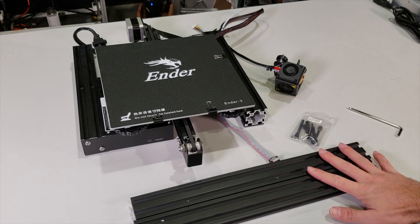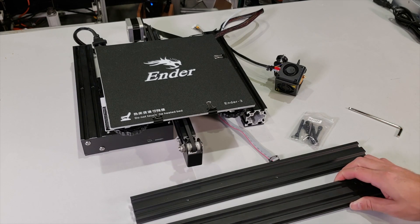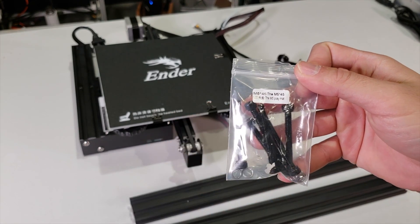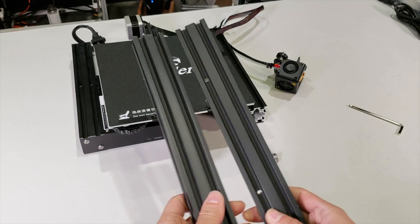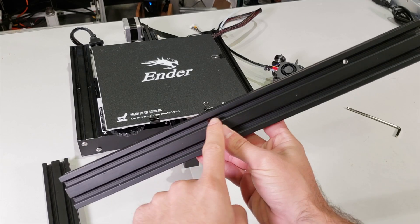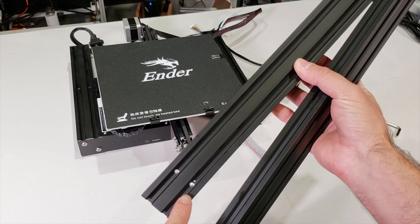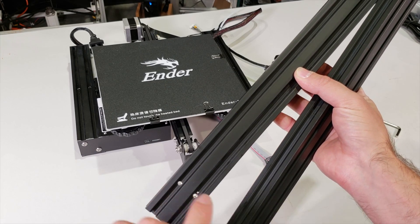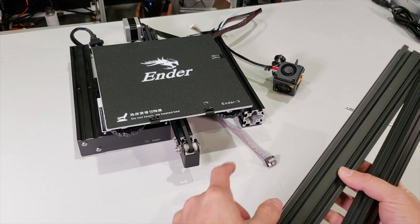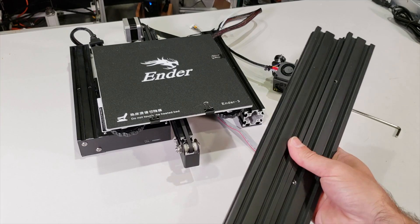We have two aluminum profile pillars. These are the thick aluminum profiles that come with the 3D printer, and we also get our metric 5 45mm tall screws. Let's identify which one is left and which one is right. The one I'm holding with two holes is the right one, and the one with the two holes at the very bottom side by side is the left one. This is left, this is right.